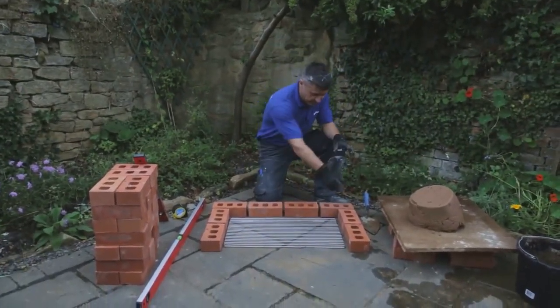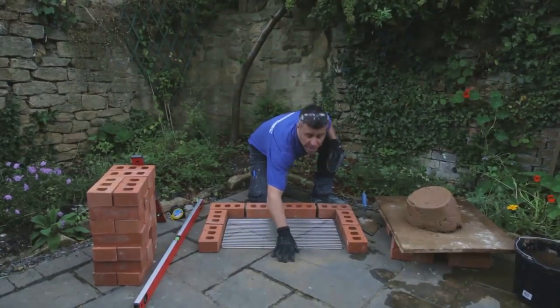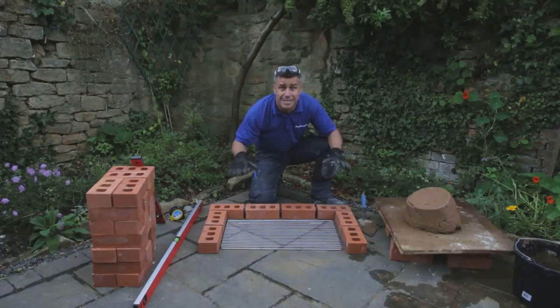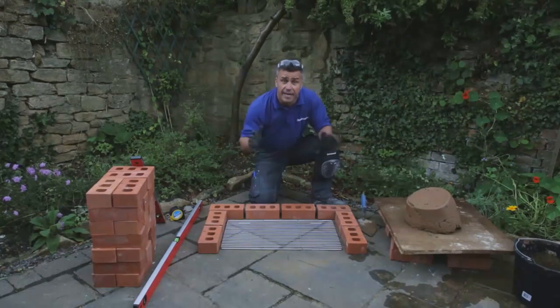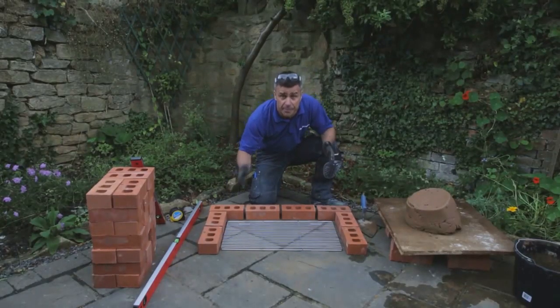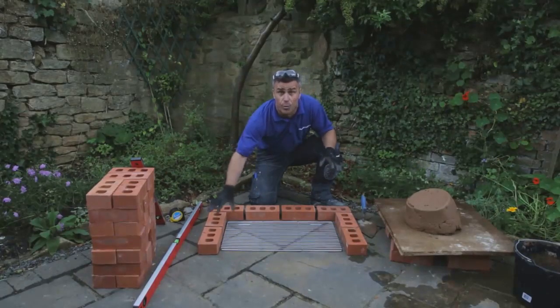Now we're ready to start laying the first course of bricks. I'm laying these directly on top of concrete slabs — we already know there's a concrete base underneath suitable to take the weight of the barbecue. If you're building onto soft ground, you're going to have to dig out a strip foundation, lay some concrete, and let it dry so it's sufficient to take the weight.